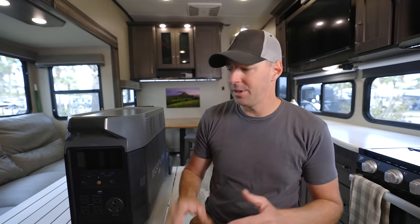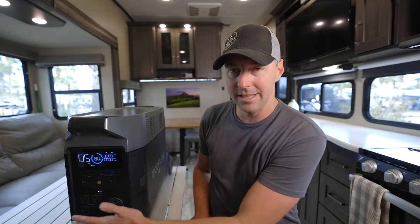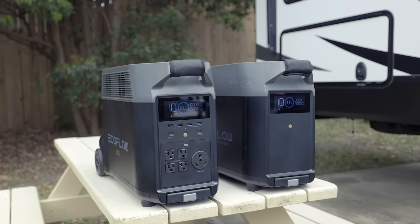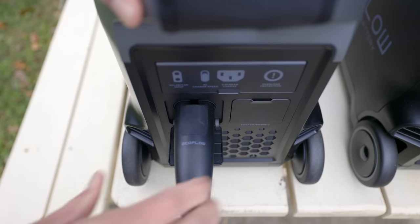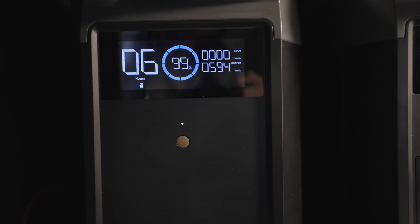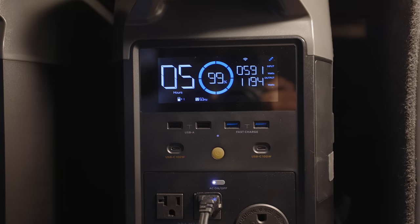Wrapping this up: the unit has a display on the front you can turn on and off. You activate separate output panels by pressing a button — the inverter turns on and activates. Same goes for the 12-volt supply on the side. The extra battery is really easy to connect in the back with just a wire from the battery to the unit. The screen gives you a simple readout showing battery percentage for both the main unit and the extended battery, plus input and output — displayed really nicely.